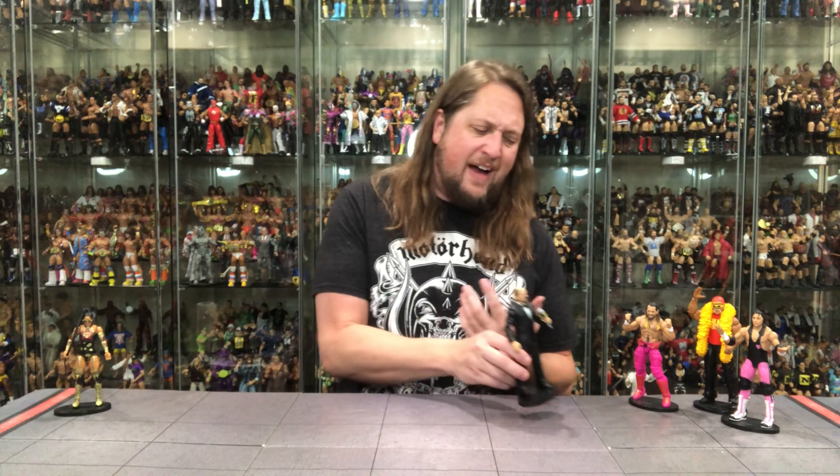Unpopular opinion maybe, but I'm going Howard Finkel at number five. Obviously not a wrestler, and a guy I already had — we showed the prior figure in this very video. So I really didn't need another Howard Finkel. Yes, there are differences which I appreciate, but personally I would have liked to see a Lillian Garcia or somebody we've never had before. For those that never got Howard Finkel though, it's definitely a needed part of your Legends collection.